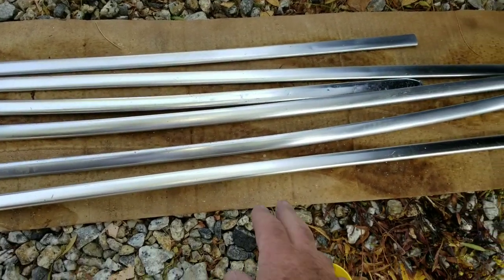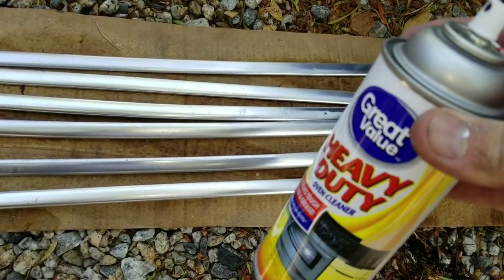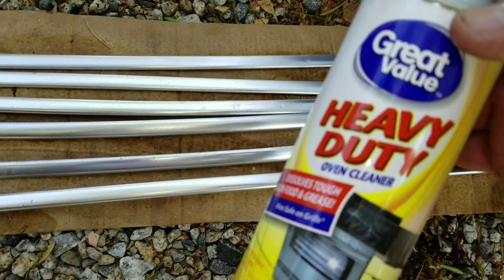We were polishing them up and they look kind of dull — they were a little shinier before. And what you do to get them to look good — it's a bit of work — is you use oven cleaner.